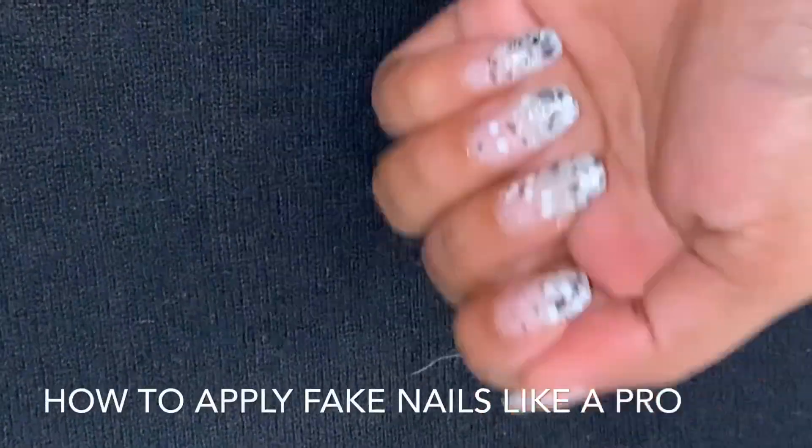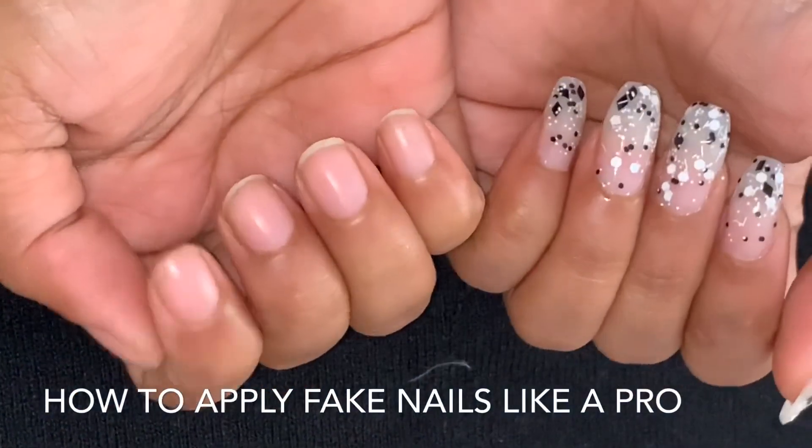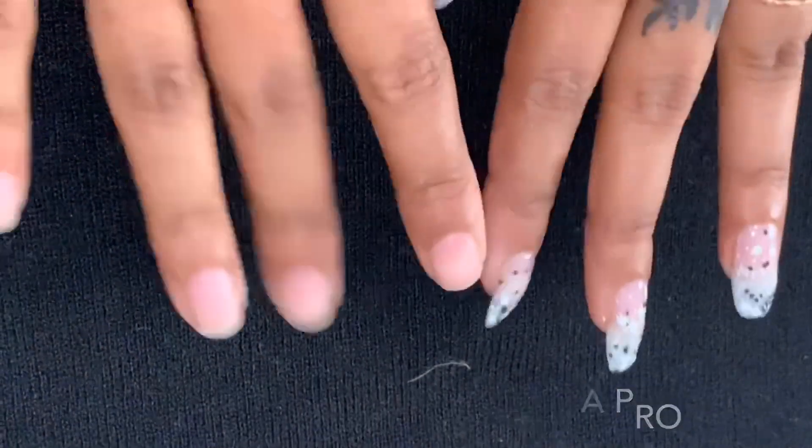Hey guys, welcome back to my YouTube channel. I am going to tell you how to apply false nails step by step.